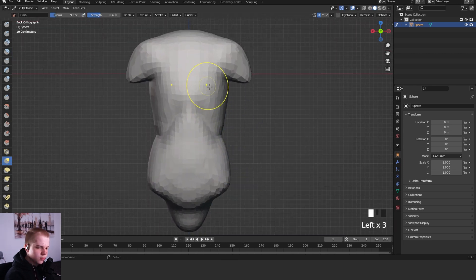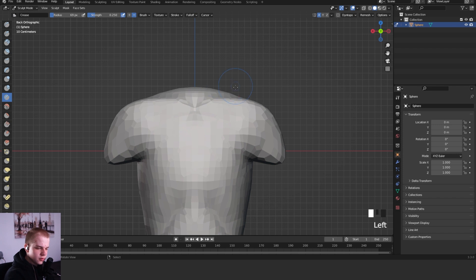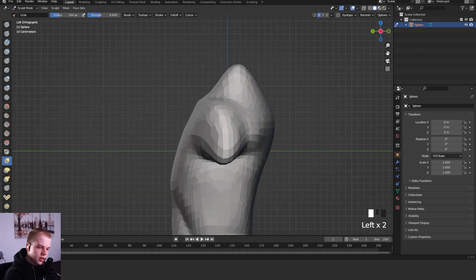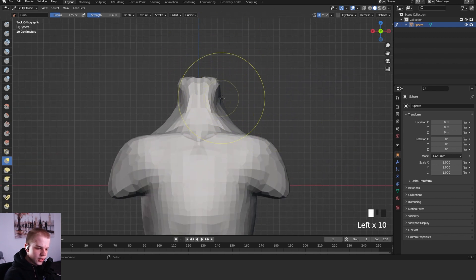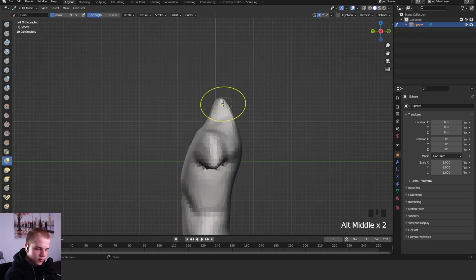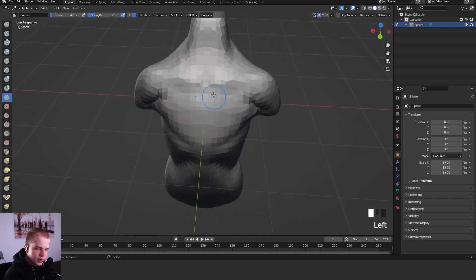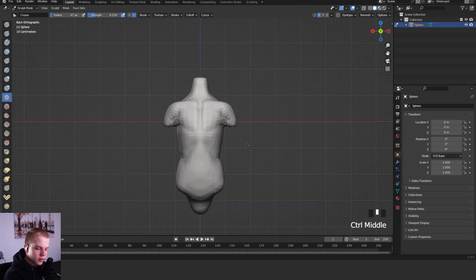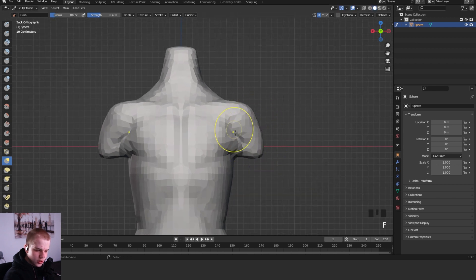We're going to bring that down slightly because we're going to start adding all the muscle and stuff on top of that. Let me quickly add in the collarbone and then let's add in a neck because that's also pretty important. Drag that in - that can work as a stand-in and we can sculpt it all in. So here let's start sculpting in the chest. The chest kind of goes around there and connects up to the collarbone.